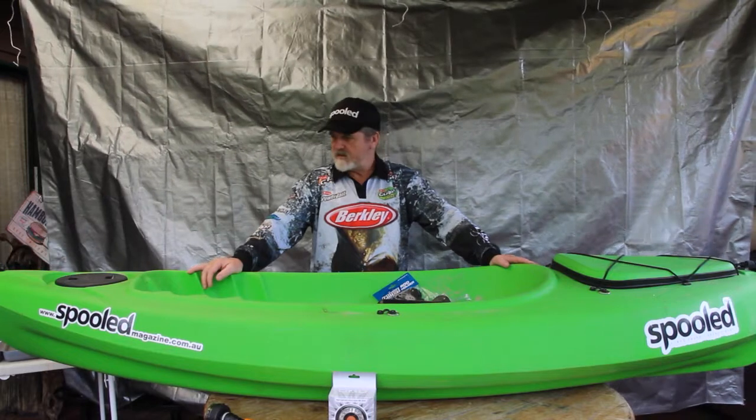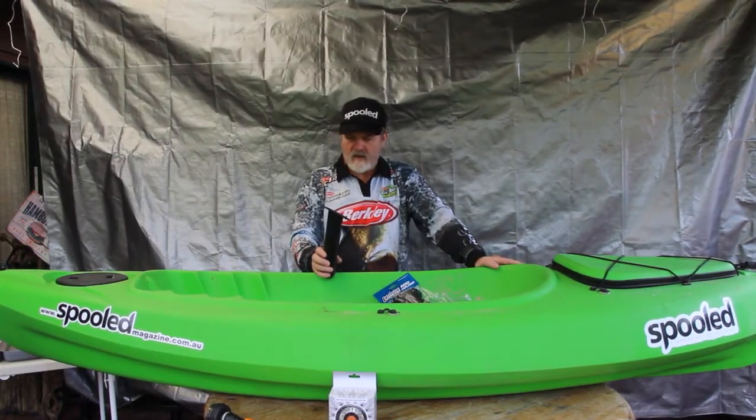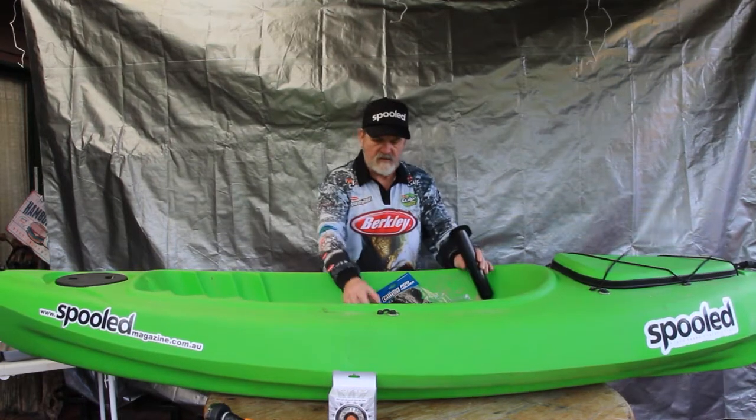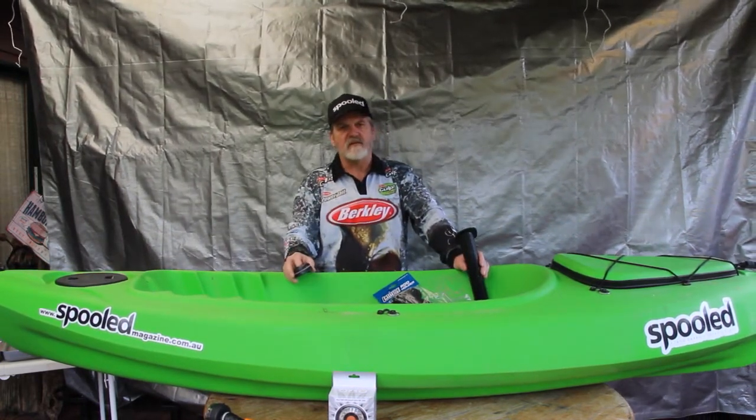So what we've got here is basically a kayak that hasn't had anything done to it. What we're going to do today is put some flush mount rod holders in the back and then a couple of these rail blazer mounts in various positions on the kayak.